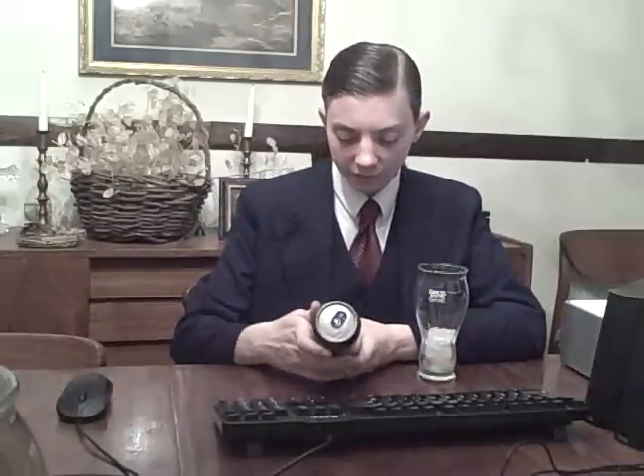So today we'll be reviewing Monster Mixed, an Energy Juice. Another one — I know we've done M80, I believe, and Rehab Chaos. Those are two juice ones, so this is another one.